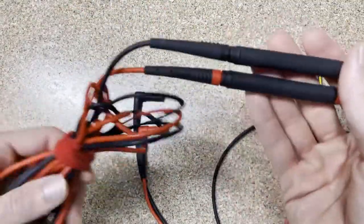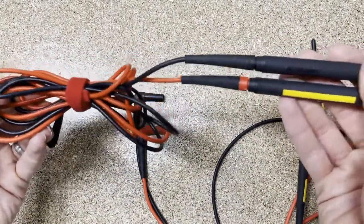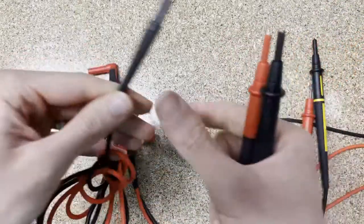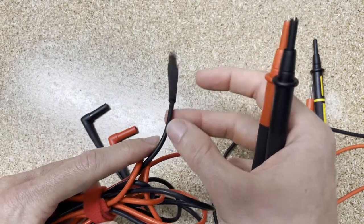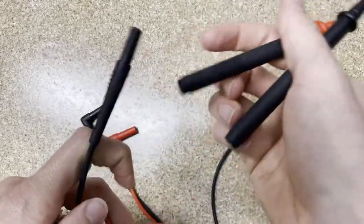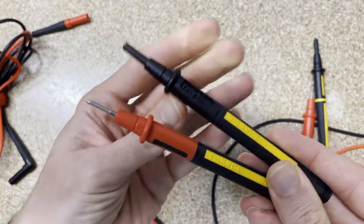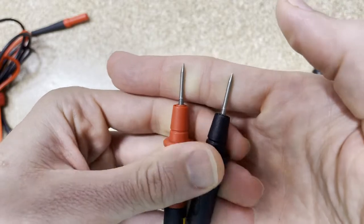The TP175s look very similar and have long flex guards, but they are part of the SureGrip family. You can actually remove the probes — they have four-millimeter banana jacks you plug in. So with the TP175s you can build more of a kit, putting different alligator clips and accessories on them. They do not have a white layer of silicone underneath — just black or red — but they're more versatile. You can snap them in and out without having to carry a whole other set of test leads.